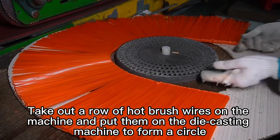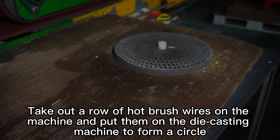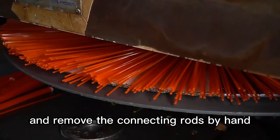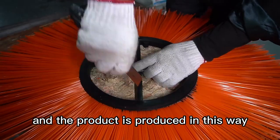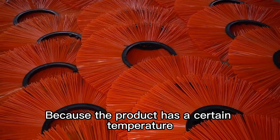A row of hot brush wires is taken out of the machine and put onto the die-casting machine to form a circle. Injection molding is performed, and the connecting rods are removed by hand. The product is produced in this way.